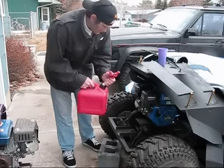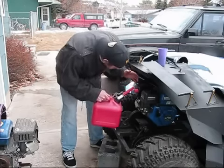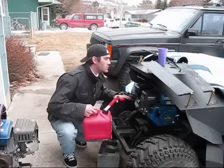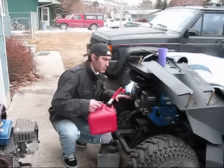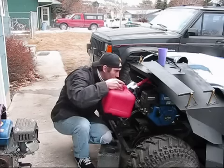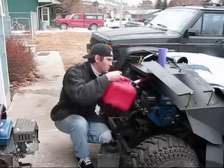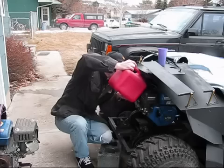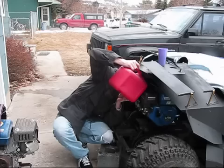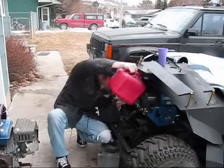I decided I was going to put some more fuel in the T-cart, since the weather was getting warmer, but then realized that the can I had just wouldn't reach. The tank of the engine is right up behind the seat on top of the motor, and there's just not enough space for me to get that spout all the way in there — about 2 or 3 inches too short.